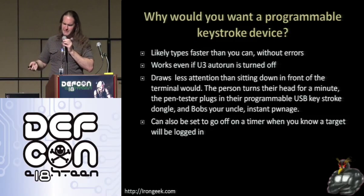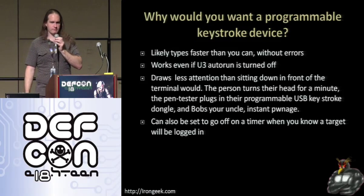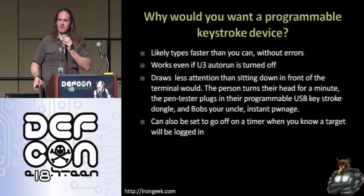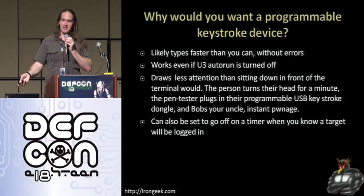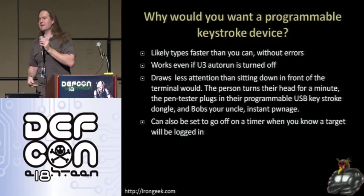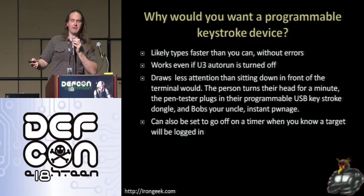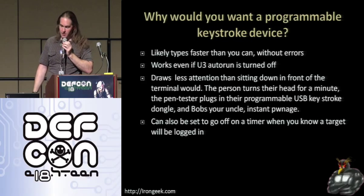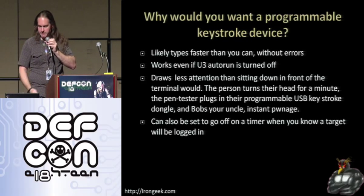You can also set it to go off on a timer. For instance, if you could get access to a machine during the day, you could plug this in knowing that in eight hours someone will be logged in and have it do something at that point. Or a better example: on a physical pen test with permission, if you know the admin is going to be logged in in eight hours, plug this in the back, set it to go off in eight hours, add your account, and do what you need to do. Or use any of a ton of other different payloads.